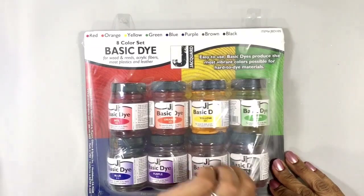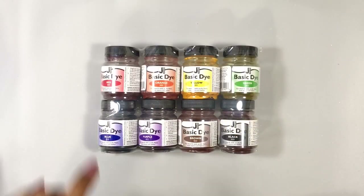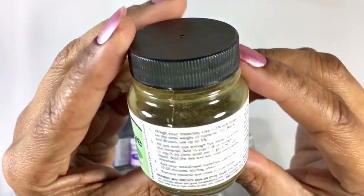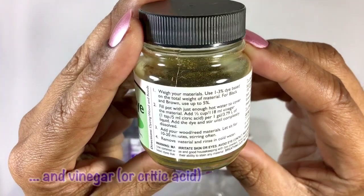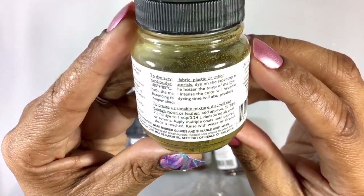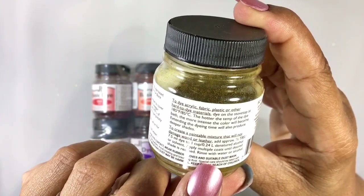Like wood, acrylic, fabrics, plastics, leather — that type of thing. This set has your basic colors: the primaries, the secondaries, a brown, and a black. Theoretically I should be able to mix every hue I want with this set. The packaging says it gets mixed with really hot water to dye fabrics or wood, but it also says you can mix it with denatured alcohol to create a paintable mixture.